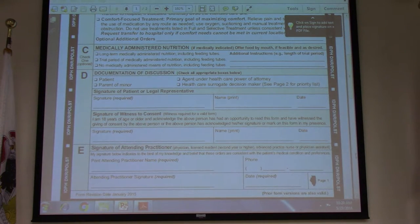This is where our signatures come into play. There's a required signature here by the patient or the POA, a signature for the witness, the attending physician's name printed, the attending physician's signature, and the date. You have to have all five of those for this form to be valid.